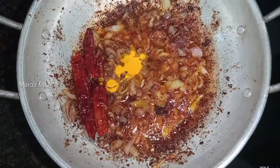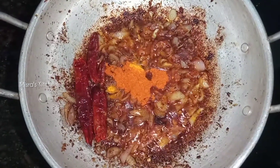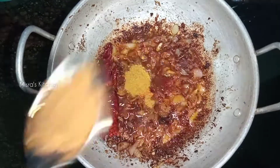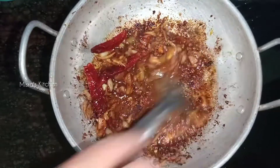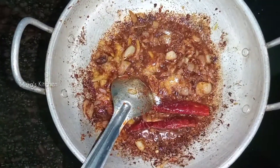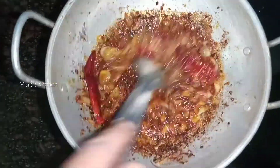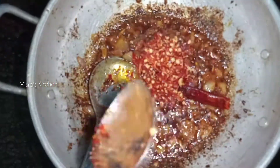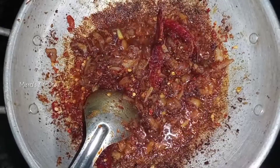Mix this in — pour one teaspoon of spice. Add 1 teaspoon of garlic masala. Add 2 teaspoons of chili flakes, 1 teaspoon of garlic, and 1 teaspoon of tomato sauce.